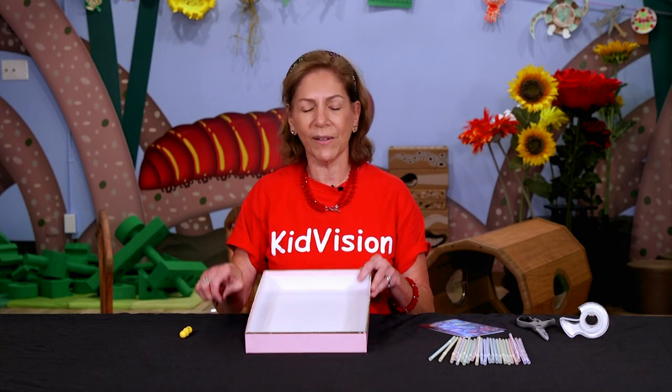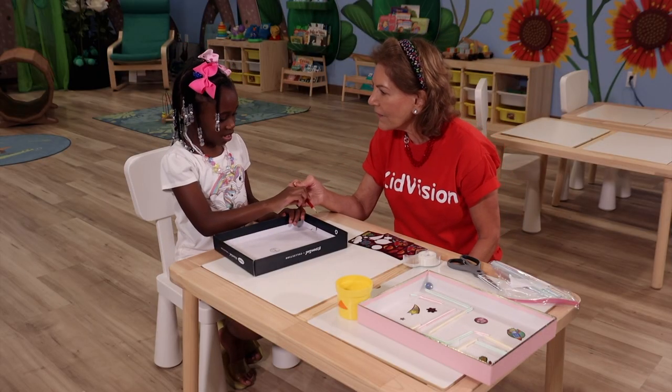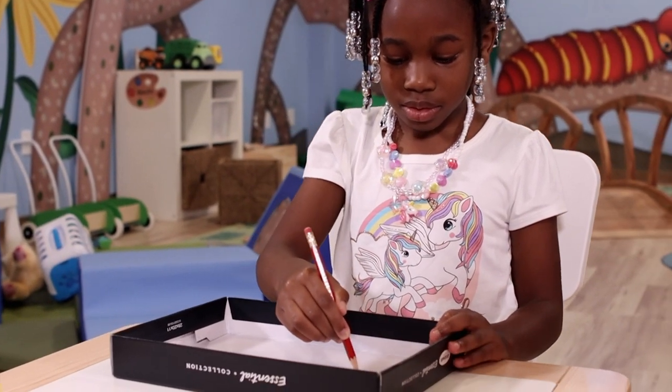So the first thing we're going to do is create a path for our marbles to go down. Let's grab our pencils to start thinking of a design for our maze. Once you have an idea, start sketching it on the box lid.